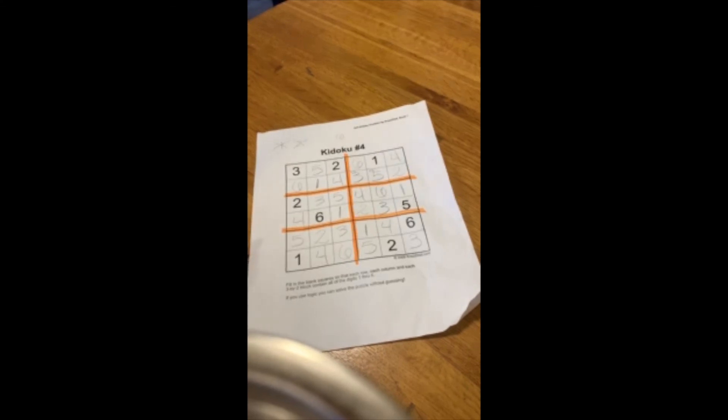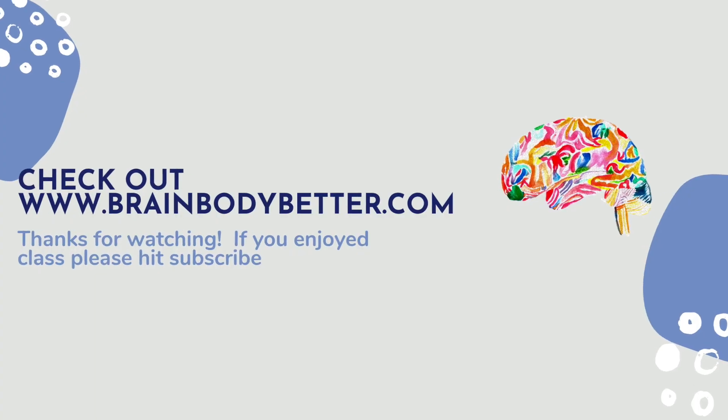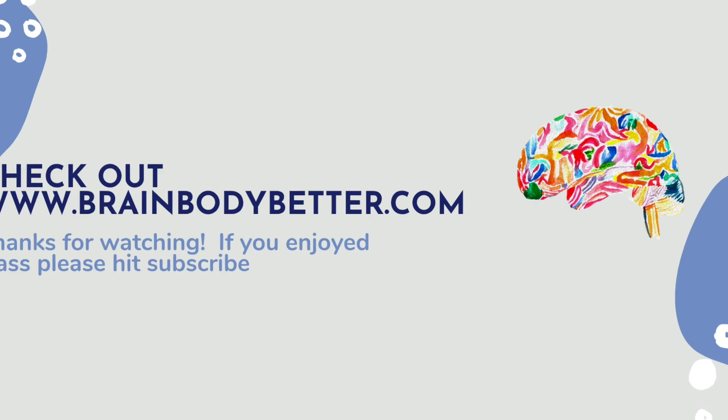Sudoku is not as hard as you think it may be and there's no math involved. Thank you.